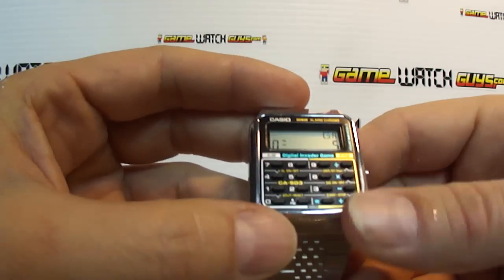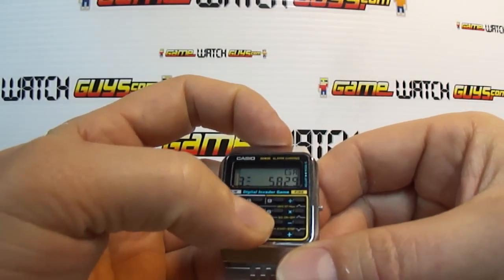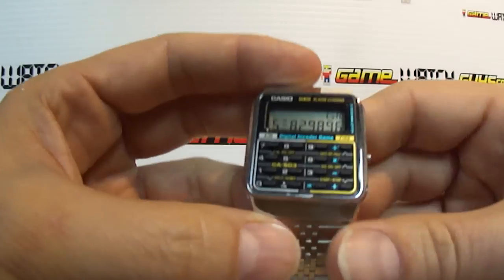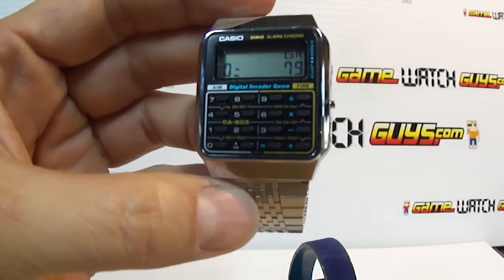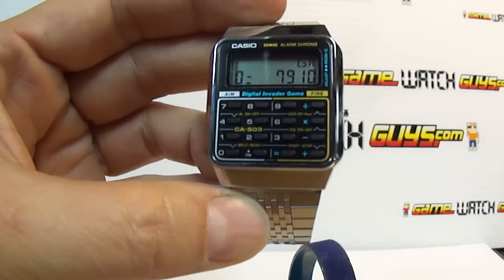This side is aim, this side is fire, so I'm guessing like if we take out a 5 and then we fire it takes out the 5. But like I said, I'm not totally sure how to do it. I'm going to look into the instructions and maybe get back with a better video of the game later.